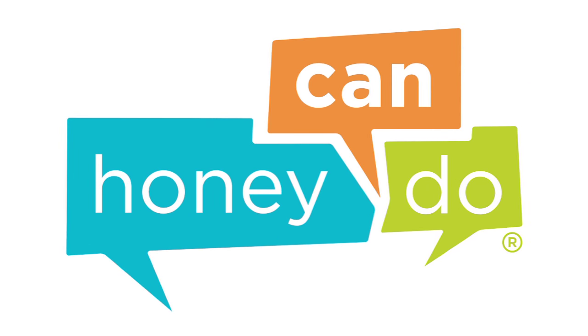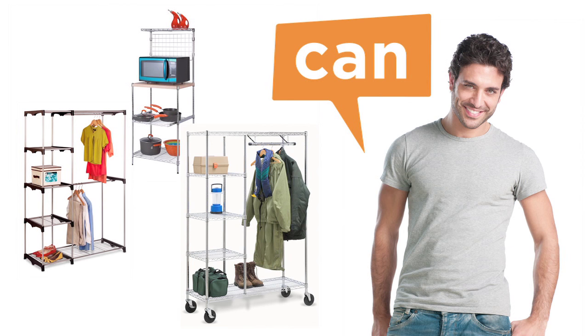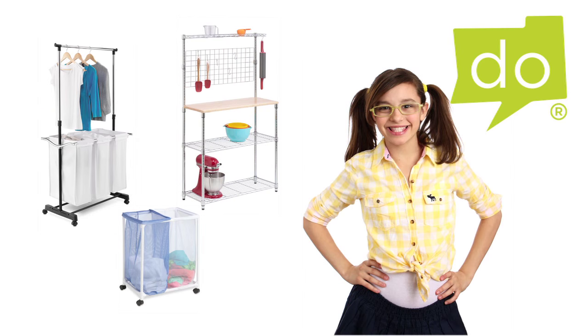At Honey Can Do, we are your source for organization, storage and style. We make product assembly easy so that, well, any Honey can do it.